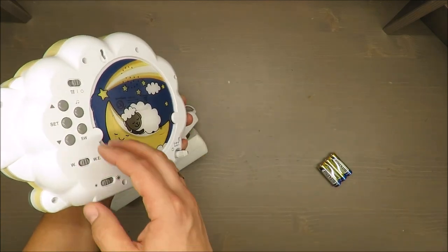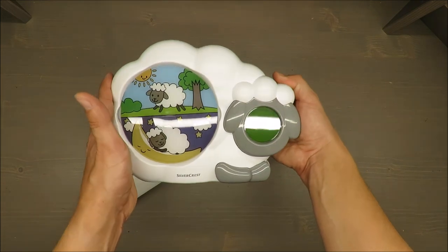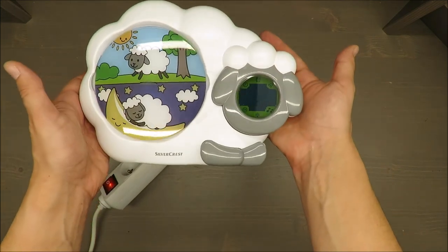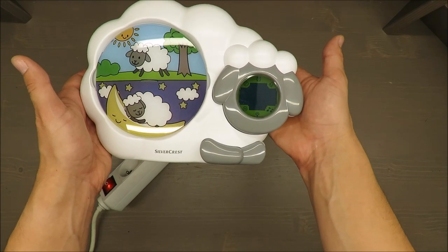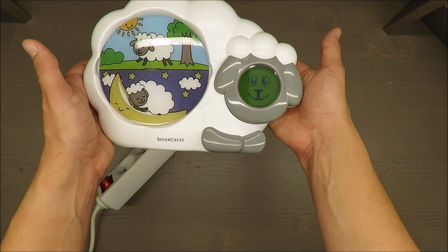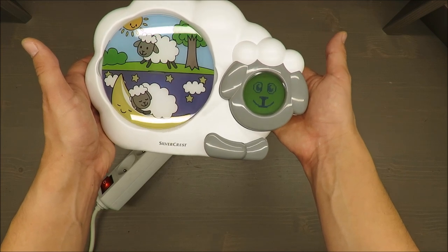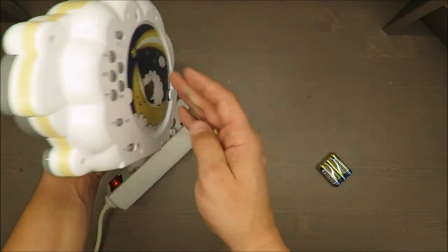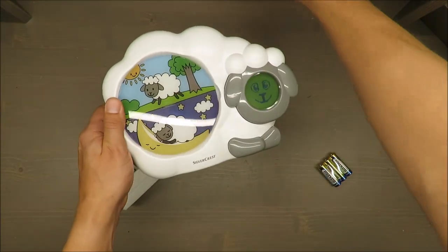It has four different alarm options — what they call lullaby and alarm modes — as well as a nice teddy bear display.